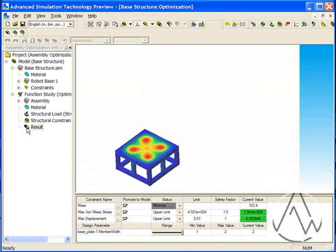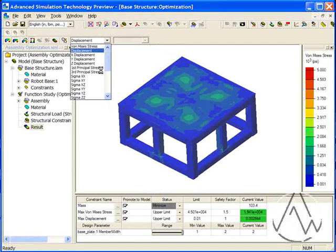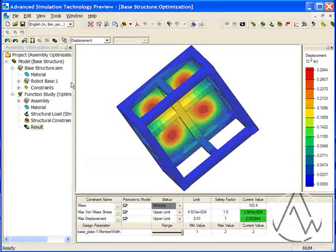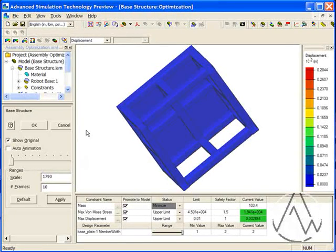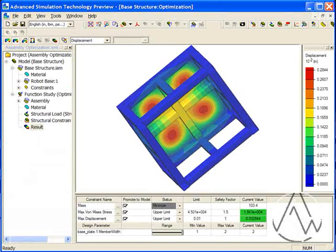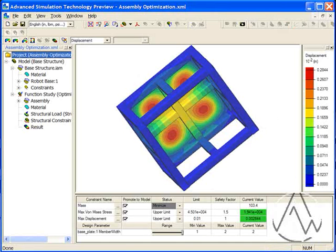I'm going to click over to the results tab so you can see the results. We can run a VAMICES analysis on the assembly as well as a displacement analysis. You can animate your results, or you can chart them graphically. You can also export your results to an HTML report.